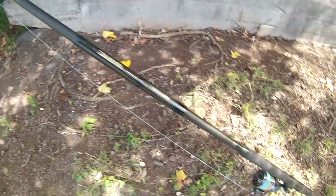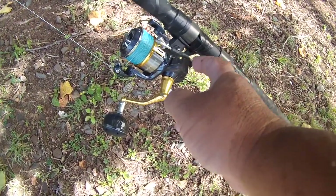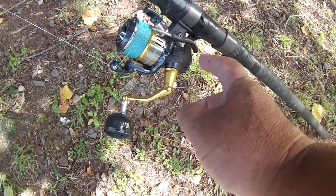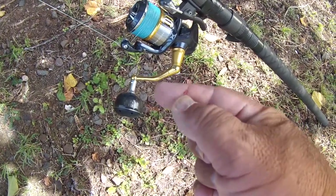You really got to get one of these cast assists — the Breakaway Cannon. This is what makes everything possible so you don't get cut on your fingers like that.